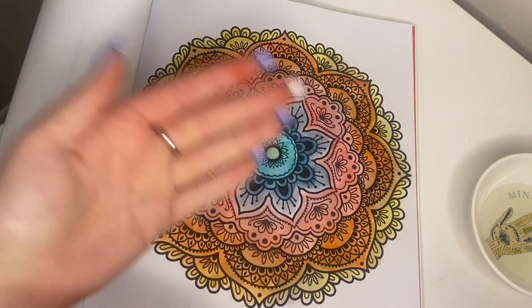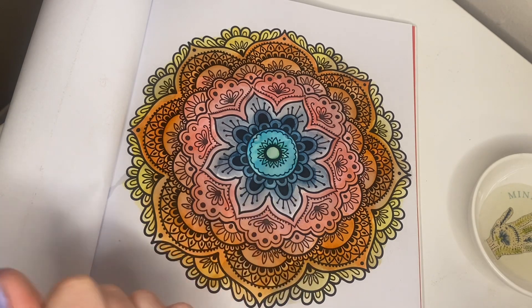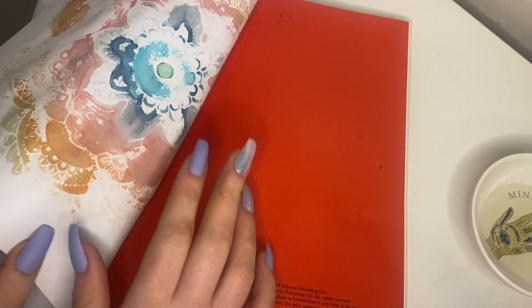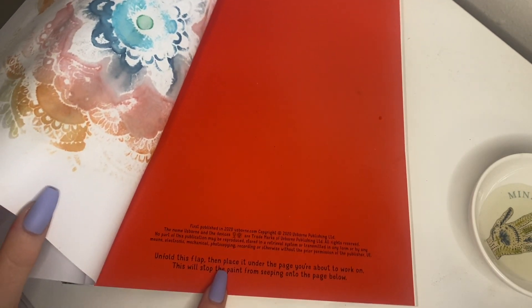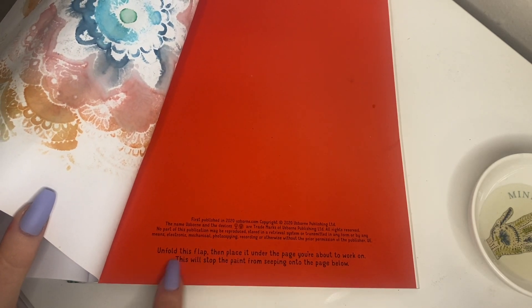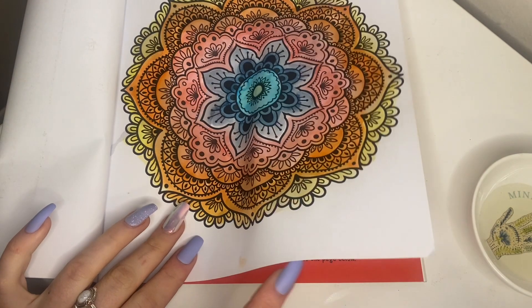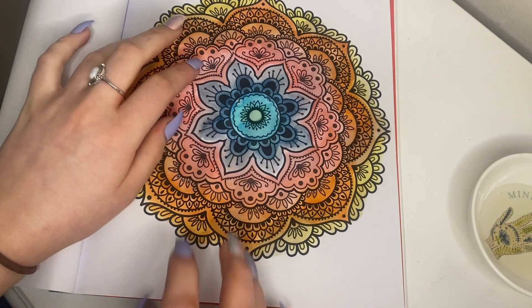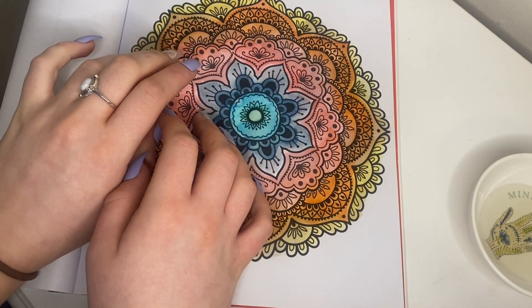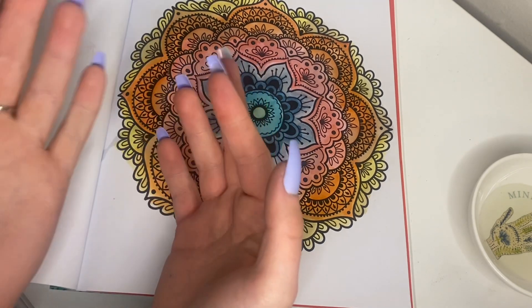And you see, I'm transferring it — but it's literally just warm, so just leave it on this thing to dry. This is what this flap is for — place it under the page you work on and this will stop the paint from seeping into the pages below. Very smart idea. I hope you guys enjoyed watching this video. I'll talk to you all soon. Bye.